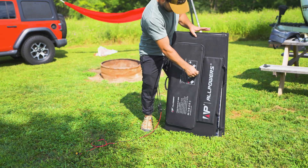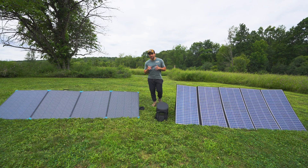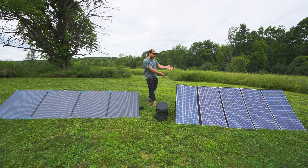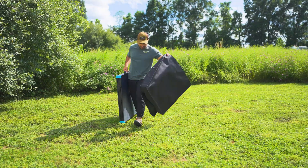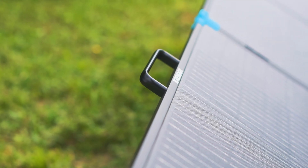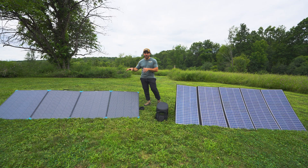I appreciate that the All Power's case and cabling are integrated — no separate case needed like with the Renogy. As for kickstands, both are kind of terrible, but the Renogy is significantly better. I do wish both offered adjustable angles throughout the day, but the Renogy wins here. For setup time and ease of use, the Renogy also wins — the rigid panels fold out so much more easily, and the handles on top mean you don't have to touch the solar cells, which could damage them.